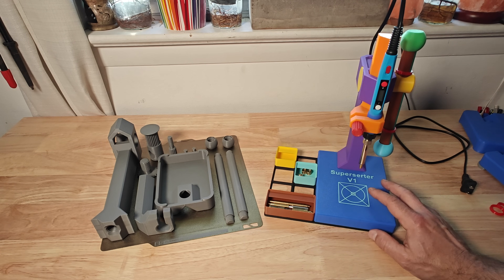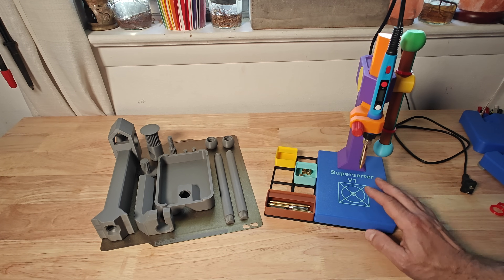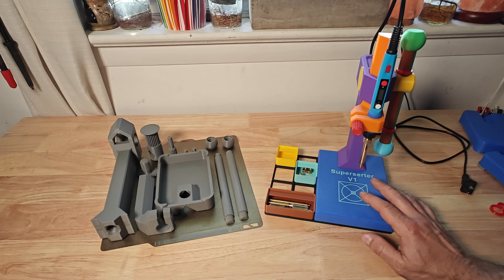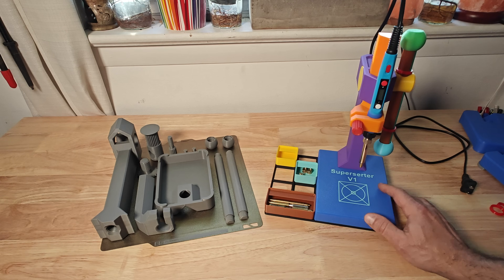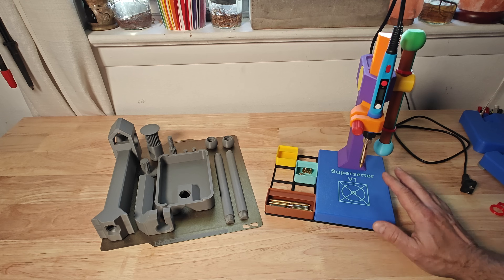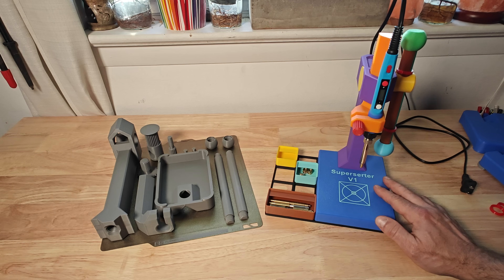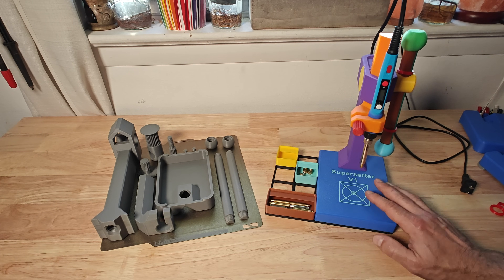I looked online and I couldn't really find a press that I was interested in, primarily because all the presses I found that were available to 3D print had some number of off-the-shelf parts that had to be purchased — whether it was linear rails, hardware, bearings, or whatever. I thought there should exist a 100% 3D printable press, and so I set out to design my own and this is what I came up with.